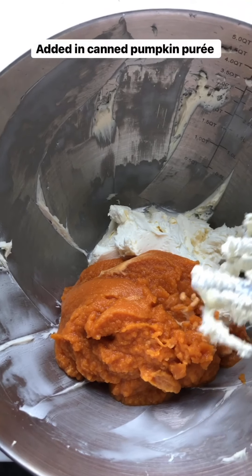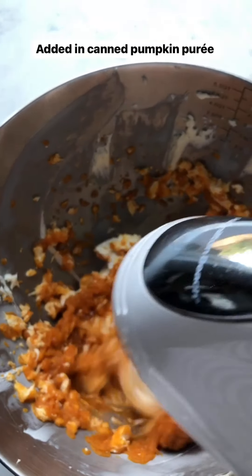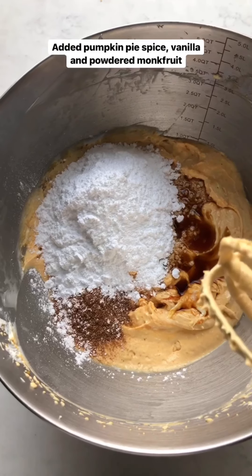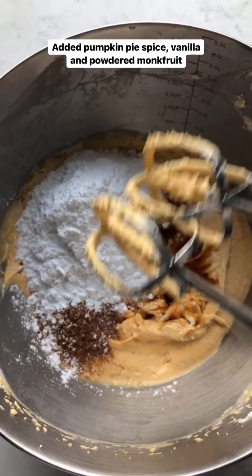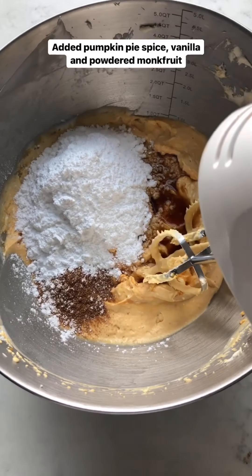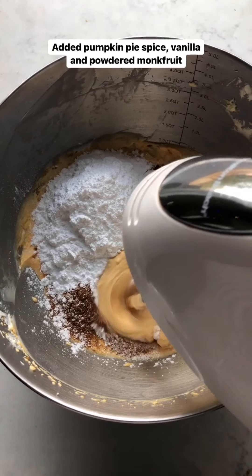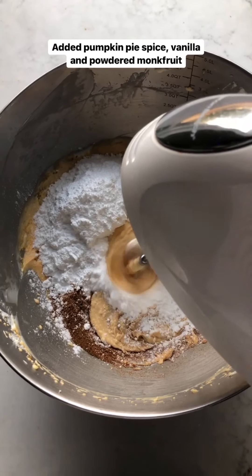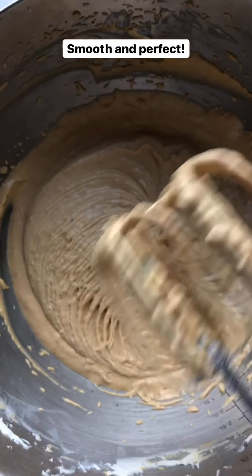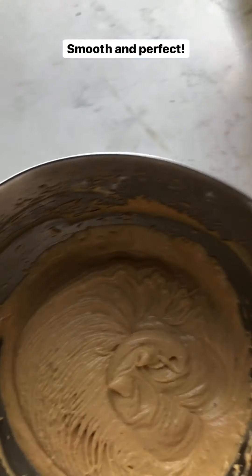I've added the pumpkin puree and I'm combining them together. Then I add the pumpkin pie spice, vanilla, and that powdered monk fruit I made in the Vitamix. I slowly add all of this in, and right there — that's exactly how you want it to look.